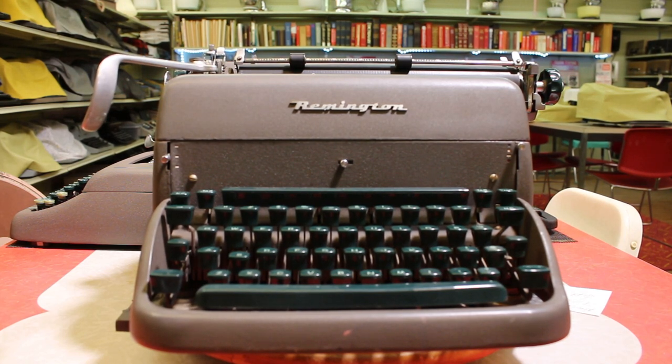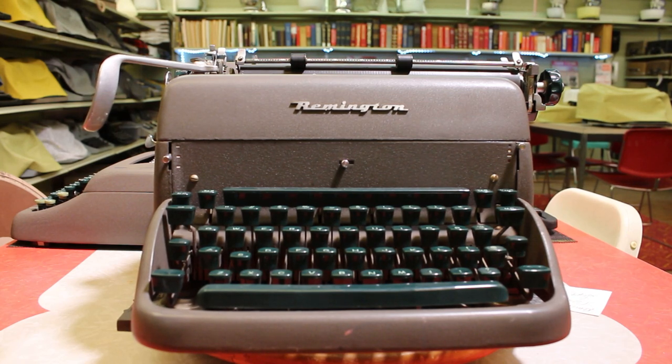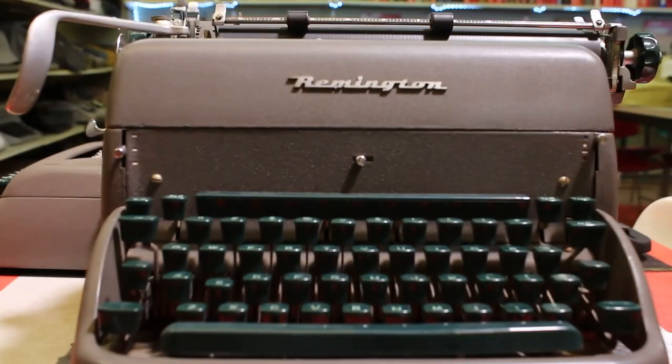This is a Remington Super-Riter — and 'Riter' is spelled R-I-T-E-R. I thought this would be a nice comparison to the Remington Quiet Writer, a portable I featured a couple weeks ago. This typewriter would have been on the market at about the same time. Our friends at the typewriter database tell me that by the serial number, this typewriter was manufactured in 1952 — so it is 70 years young this year. And I think it looks pretty darn good for 70.